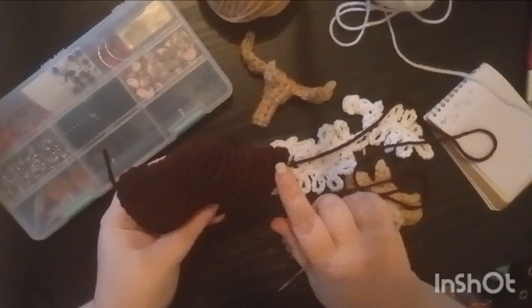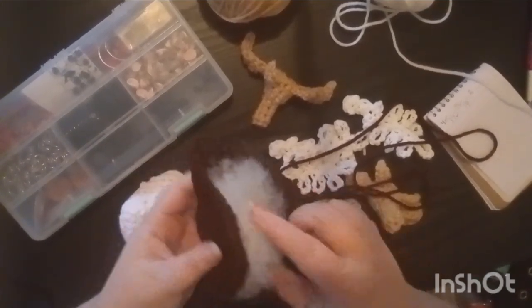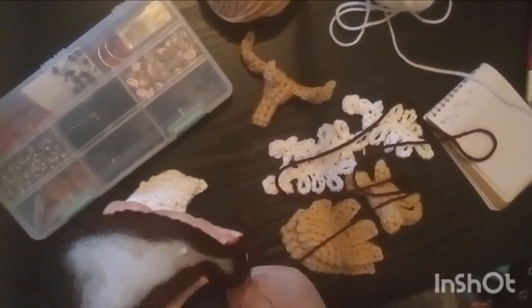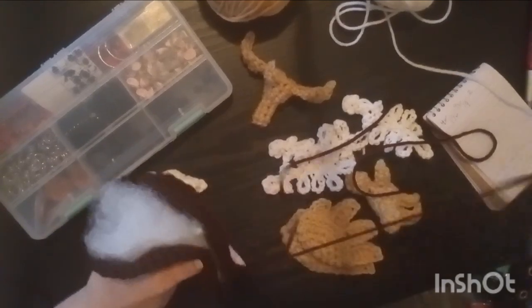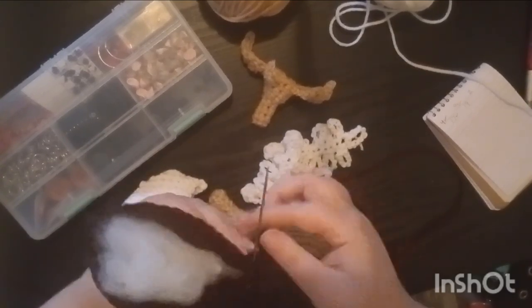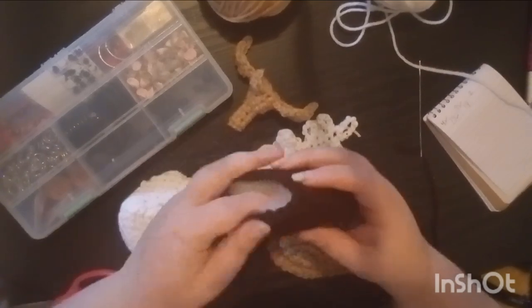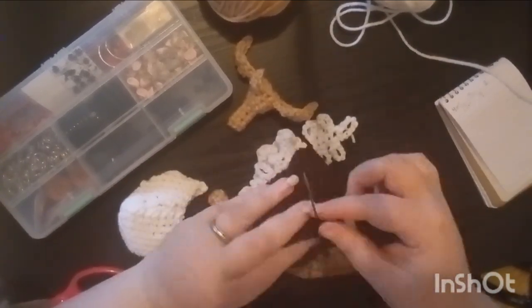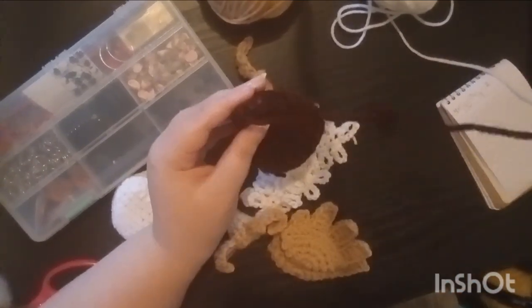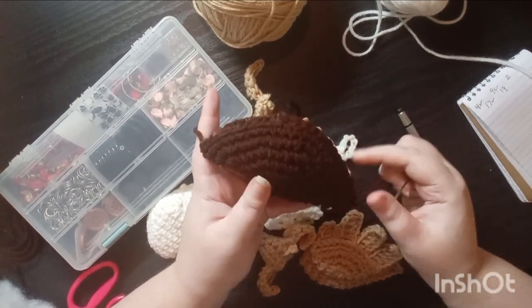I'm just going to start by sewing up the body taco and maybe give it a little more stuffing. Sewing up the other side now. Body nugget done.